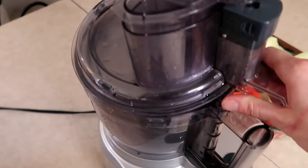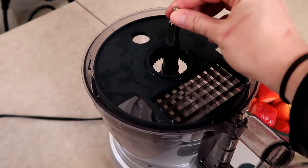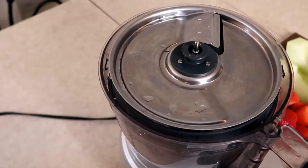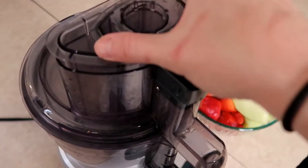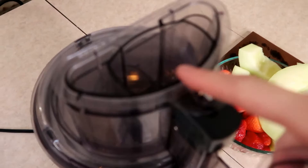To begin we will utilize the adapter stem, the dicing grid, and the dicing disc. When you're using the dicing kit be sure to only utilize the medium and small holes.